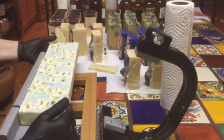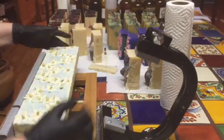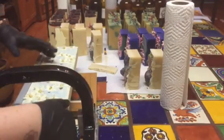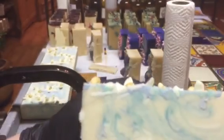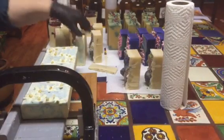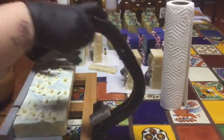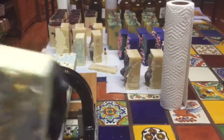I already cut one slab up, so I'm going to go ahead and just cut this other one up to show you a couple of the bars. So here is a bar — and see the inside. I love the way that smells.